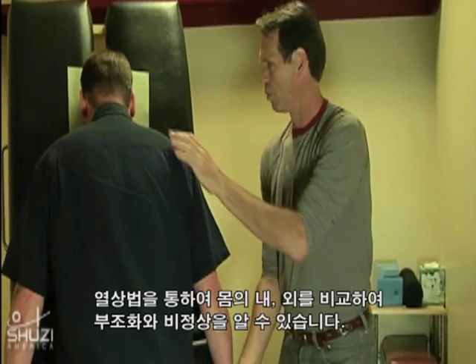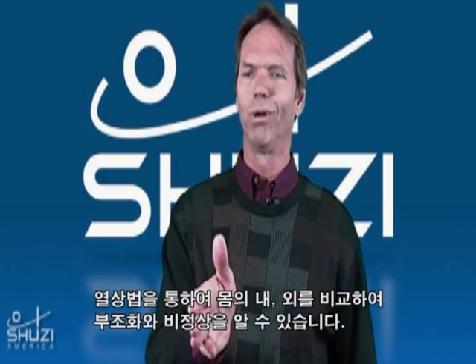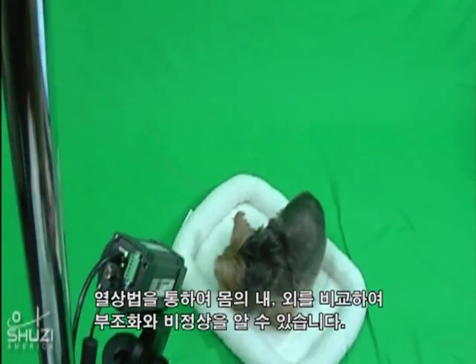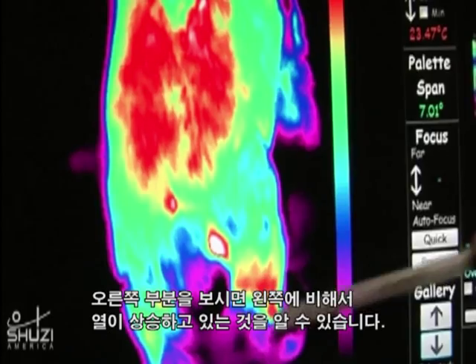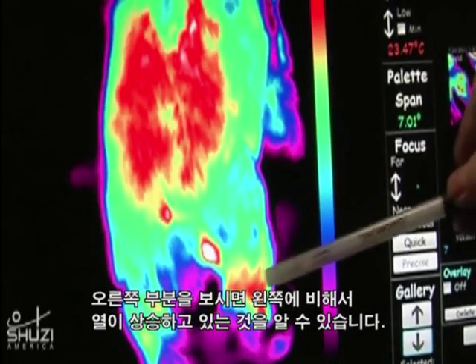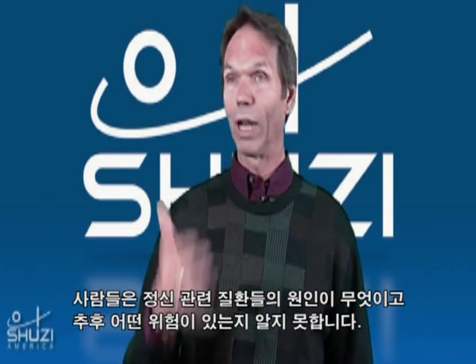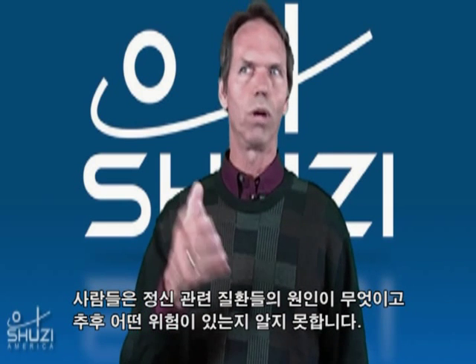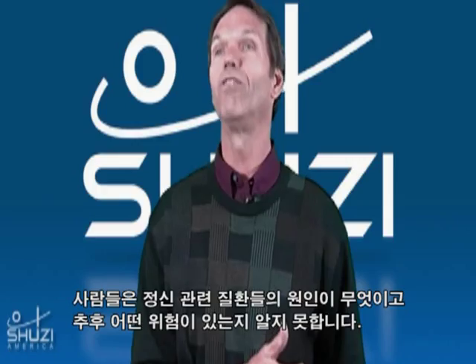What thermography allows us is an understanding by comparing one half of you to the other half — what is inconsistent, what is abnormal. As you can see here in the right limb, the increase in heat temperatures compared to the left. So neuropathies, nerve-related disorders — we're not just interested in where it's going, but also where it is originating.